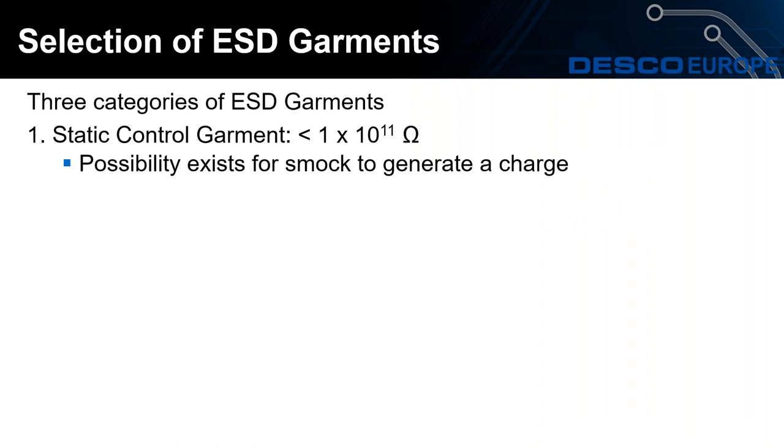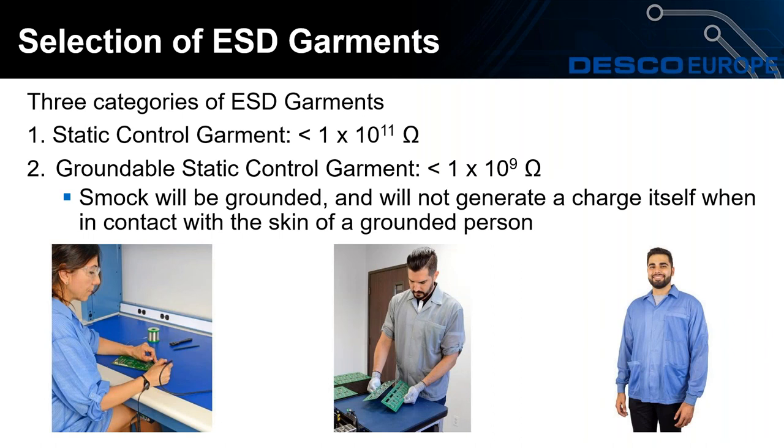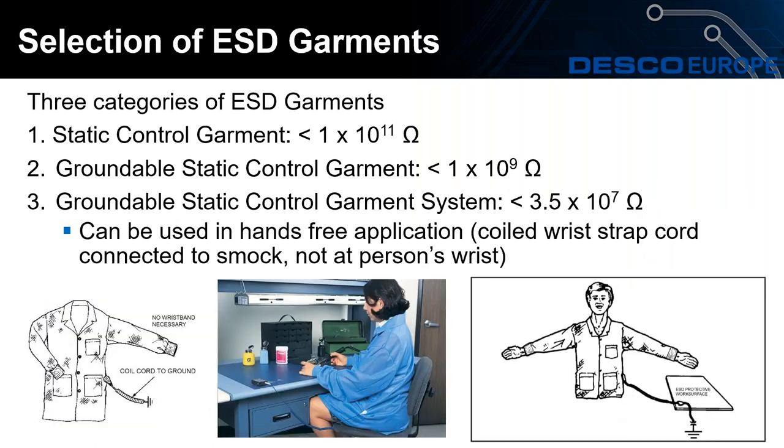As mentioned earlier, there are three categories of ESD garments. The first is the static control garment which acts as a Faraday cage. The second is the groundable static control garment, where the operator is required to use a wrist strap and/or footwear to ensure they are grounded, as shown by the operator on the left wearing a wrist strap. The third is the groundable static control garment system, which has a snap at the hip that a coil cord connects to. The cuffs on the smock act as a wrist strap and ground the operator, meaning their hands are free as there's no coil cord on their wrist. In the middle image, the operator is connected to a continuous monitor — the same continuous monitors used for wrist straps can also be used for smocks.